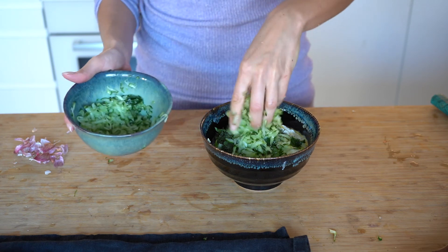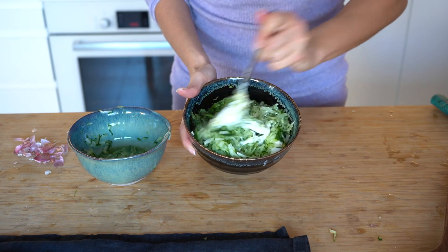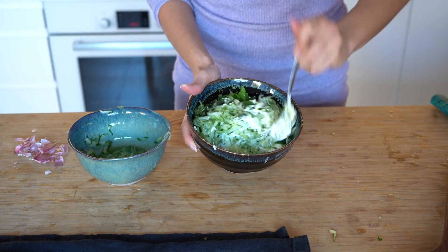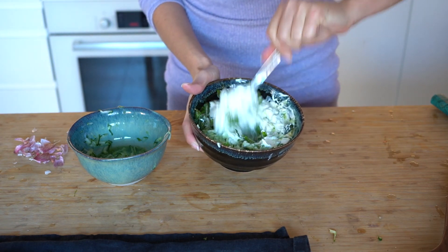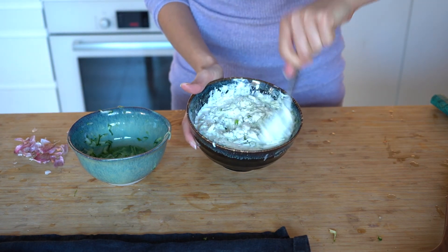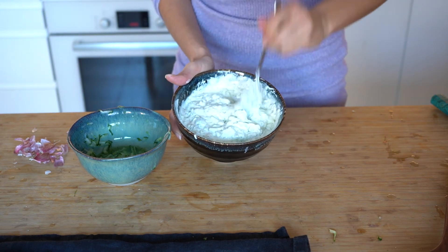So once you add this onto your bowl, it's fairly simple — you simply mix everything together. Stir it in until you get a nice consistency and simply enjoy. Bye bye!